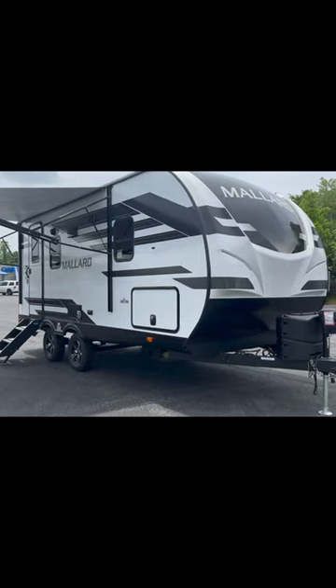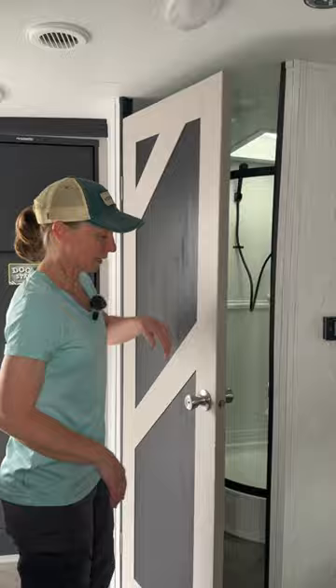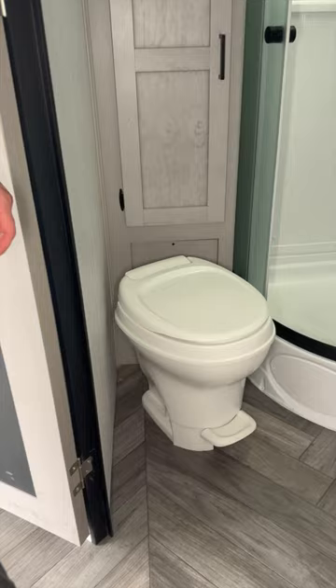If you've wondered about the Heartland Mallard 210RB rear bathroom, we're going to take you on a quick tour. The door has a very nice creative design and it's a pretty thick, sturdy door. As we come on in, you're going to see it has a plastic foot flush toilet and these thick, heavy cabinet doors for your linen storage.